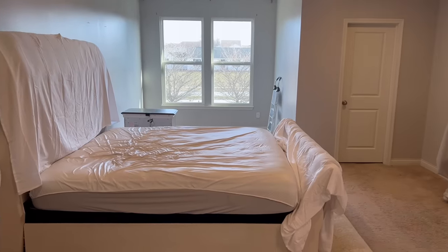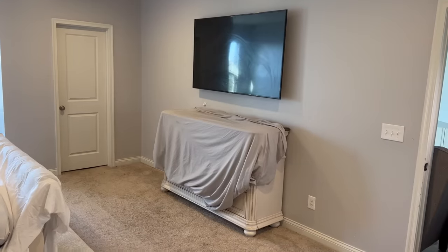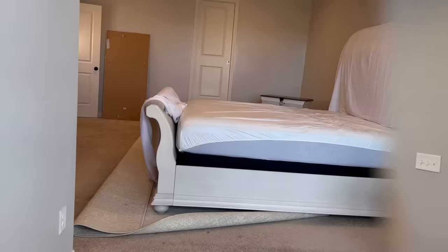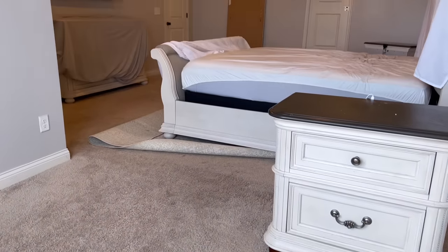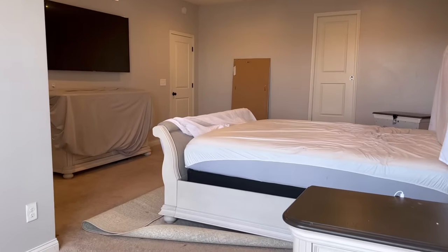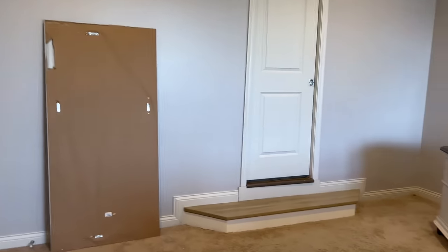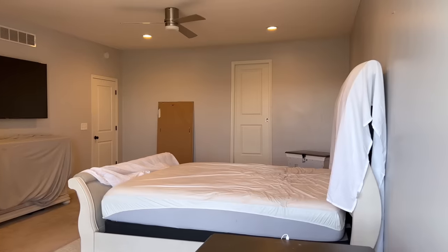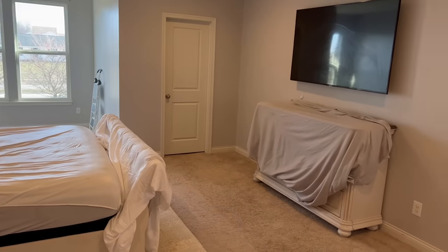Alright family, without wasting any time, let's get right into the video. First, let me show you a quick overview of what the room looks like. This is, as I said, my primary bedroom. This room is one wing of the house. It has multiple sections, but I'm going to be focusing on just the primary bedroom today. As you can see, a lot of the furniture is covered up because I have not been sleeping in this room. So I covered up all of my furniture and I have been waiting and waiting to get everything I need, and I finally do. So let's get this room together.